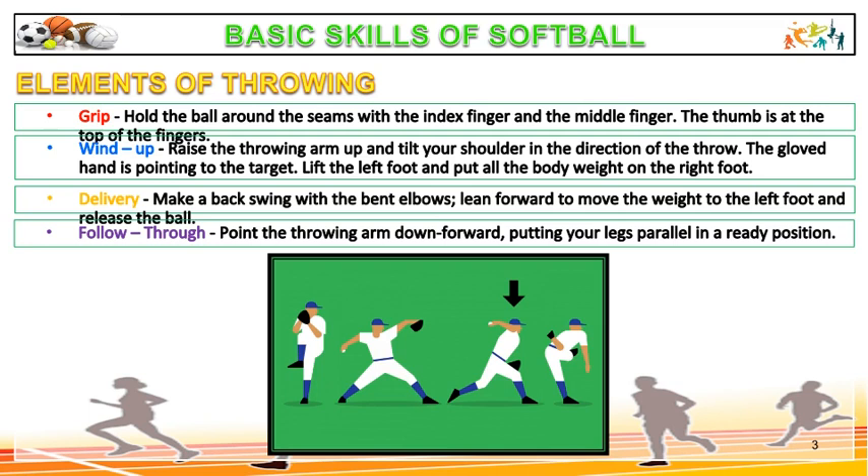Wind up: raise the throwing arm up and tilt your shoulder in the direction of the throw. The gloved hand is pointing to the target. Lift the left foot and put all the body weight on the right foot. Delivery: make a back swing with bent elbows, then lean forward to move the weight to the left foot and release the ball.